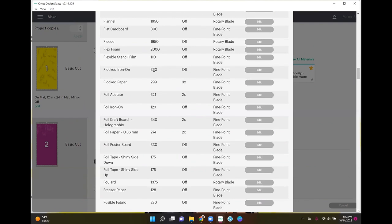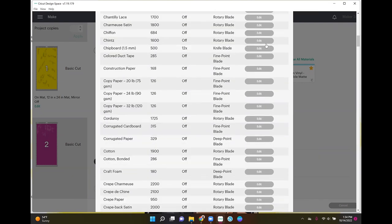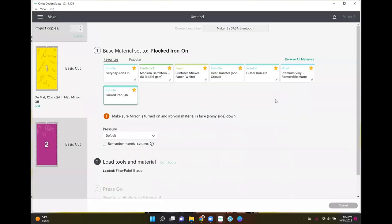The cut pressure for flocked iron on is 350 — the highest it can go. I do one pass with the fine point blade. If you want to edit any of these settings you go to Edit, or add a new material to change the blade or number of passes. So I select Flocked Iron On with more pressure. I'm going to load the flock onto my mat and get it cutting, and while that's going we'll start blinging the 'Keep God First' shirt.